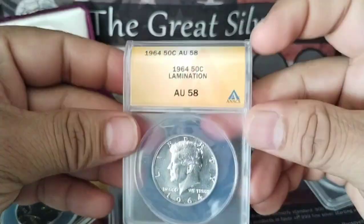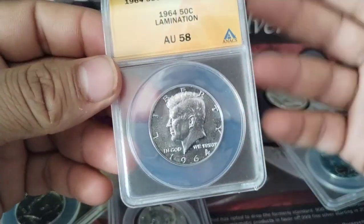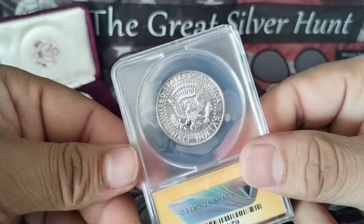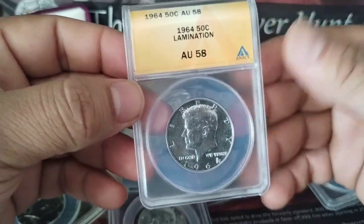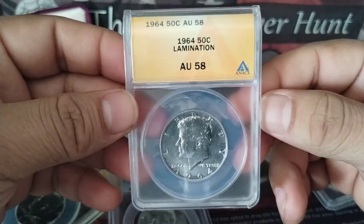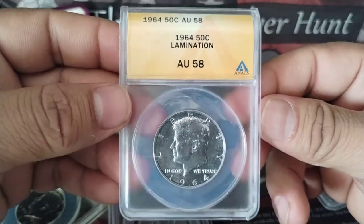If you know what kind of coin this is or how much it's worth, just comment below and we can both learn something new. Please subscribe to my channel. My name is Hector Silver Coin, and please support my channel — I'm trying to reach 1,000 views. You have a wonderful day. Thank you so much.